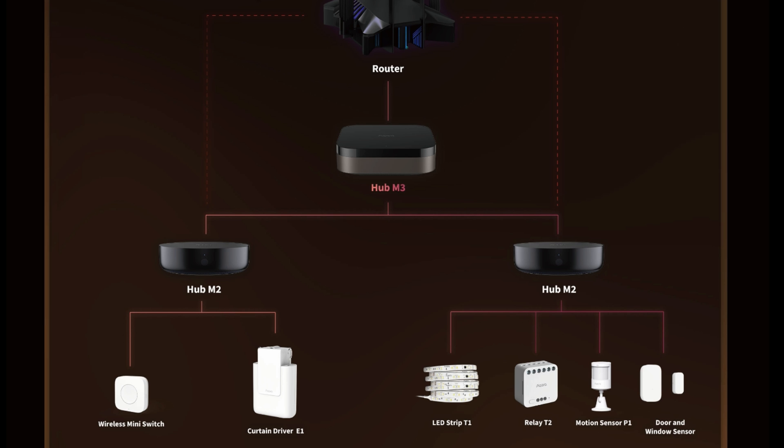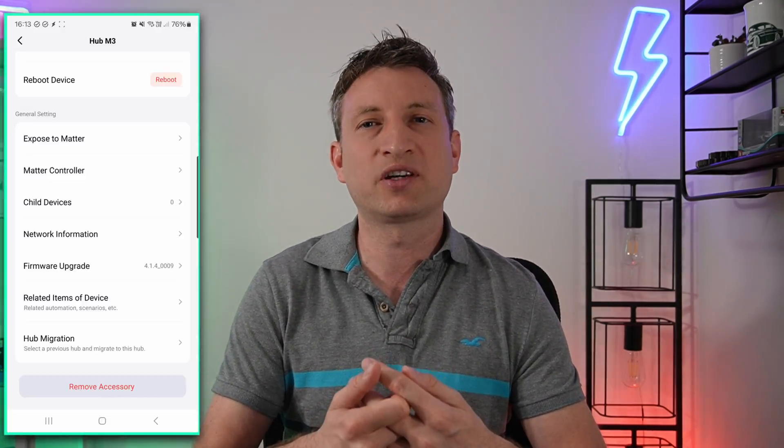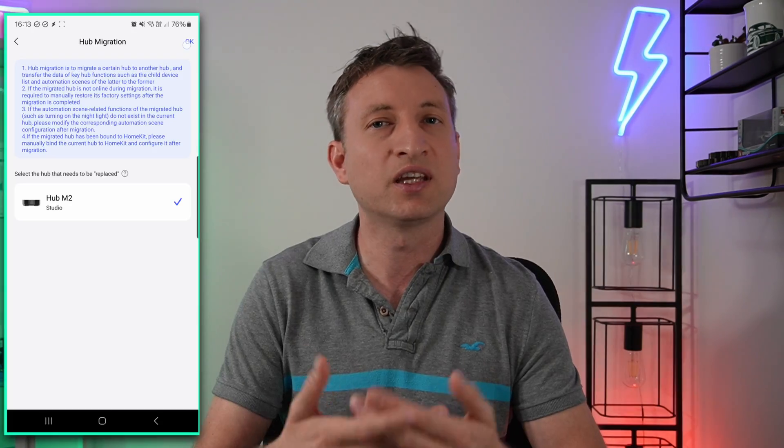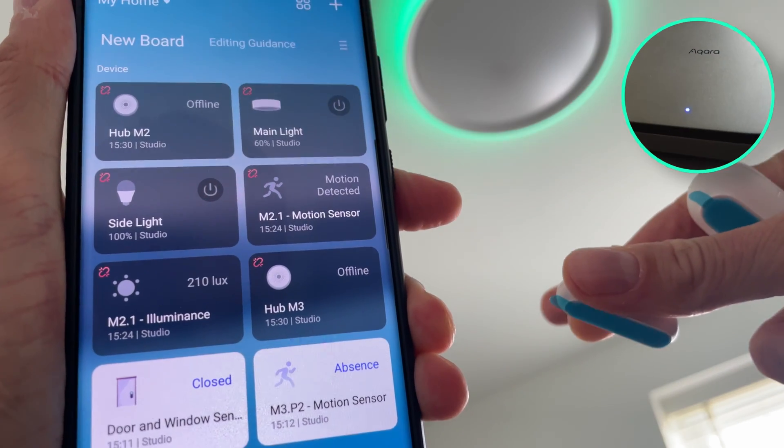Now, I mentioned earlier that if you have the M2 hub already then you might want to keep it. If you have smart devices spread across your home and you don't have a strong Zigbee mesh network everywhere, you could consider keeping those Zigbee devices connected to your M2 hub and then the M3 hub will act as what they call an edge hub. This means that if the internet goes down, your automations between the two hubs will continue to work. They have created a migration process so that you don't have to re-pair all of your devices. The Aqara automations will continue to work as before, though you may have to fix some of the HomeKit and Matter automations.